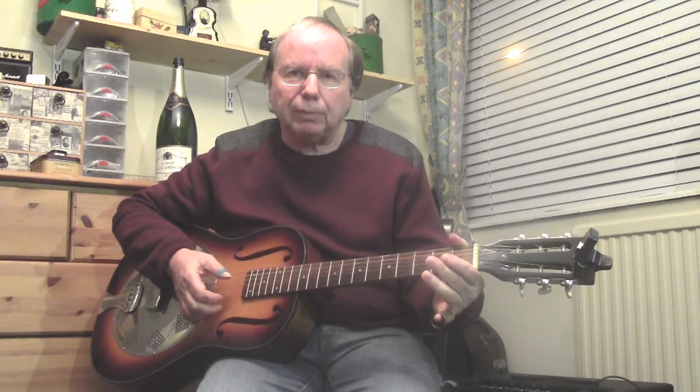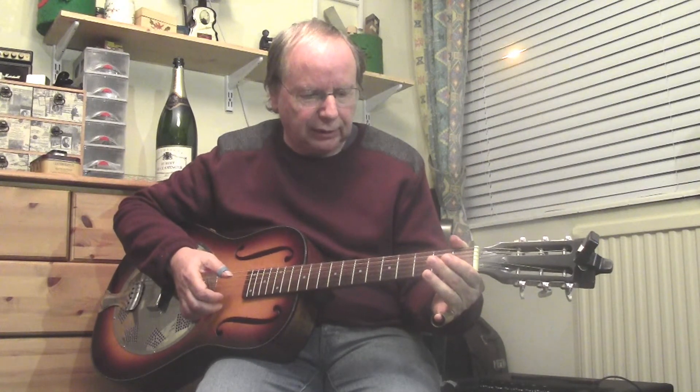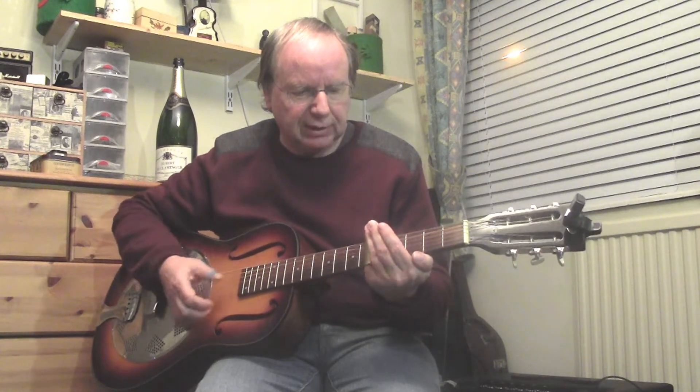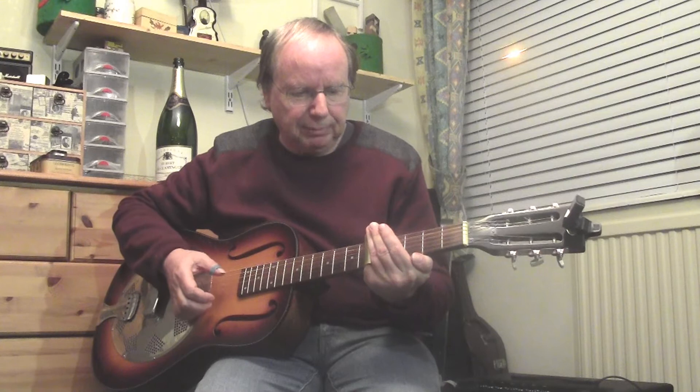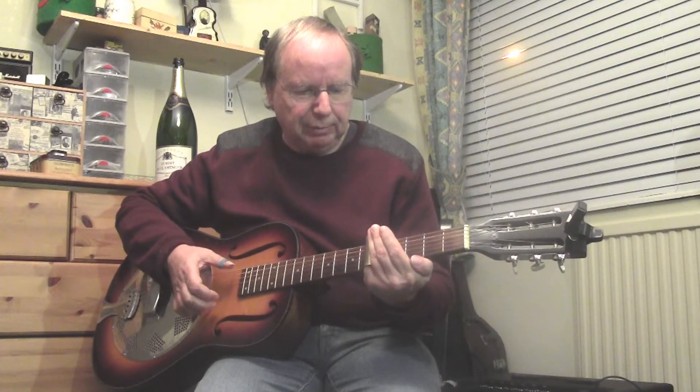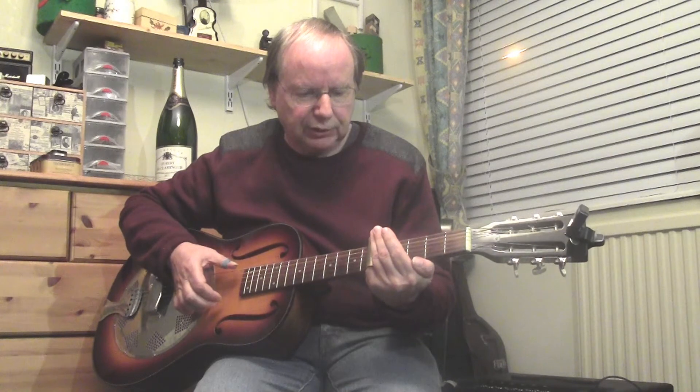Now we're going to the fifth bar of the twelve bar, and we're going to go down to the fifth fret of the guitar. Slide right across all the strings — keep that bass going with the slide in place and pick out your top three strings again.